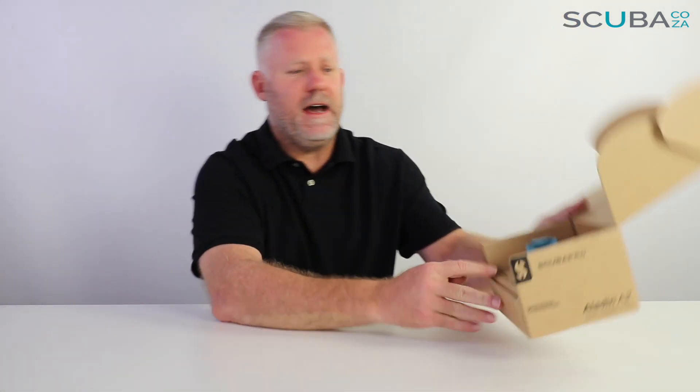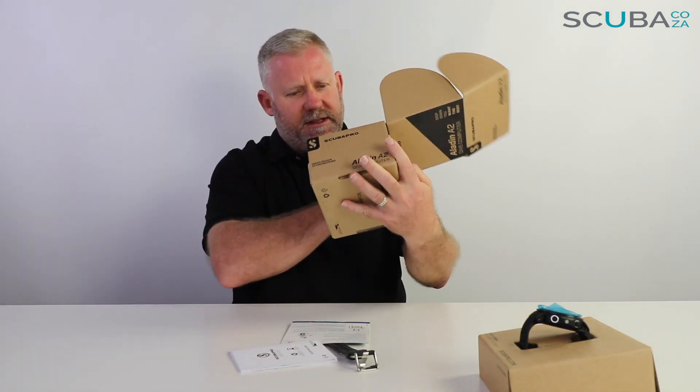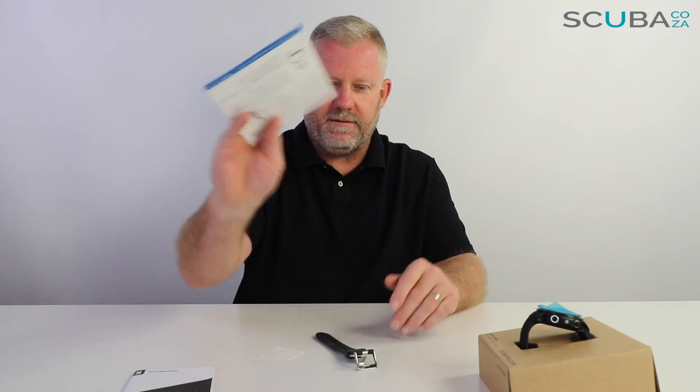If I open the box, the first thing I see is a really awesome looking A2 dive computer. Let's pull this guy out and have a look at what goes on inside the box itself. We have our instruction manual, our quick reference guide, my extension strap and a scratch guard. The instruction manual is super important — read it beginning to end so you fully understand the goings-on of your Scuba Pro A2 dive computer.